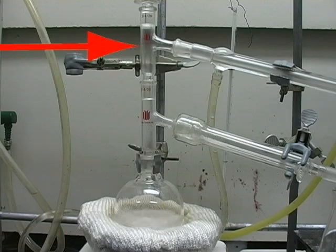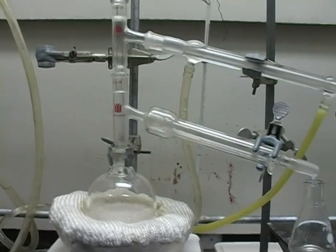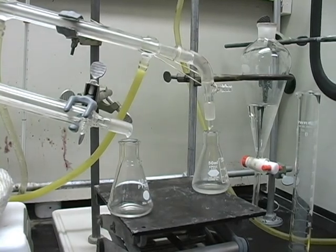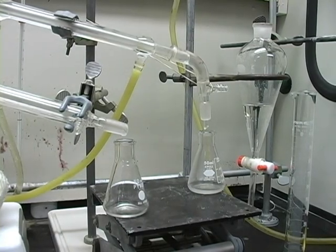At the top of the column the light liquid collects and at the bottom of the column the heavy liquid collects. The light liquid will contain a small amount of the heavy and vice versa, but these amounts are small because the boiling points are far apart.